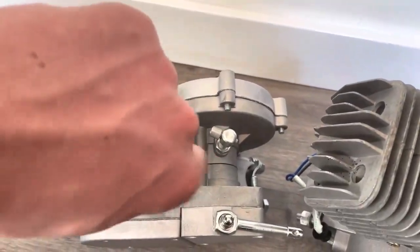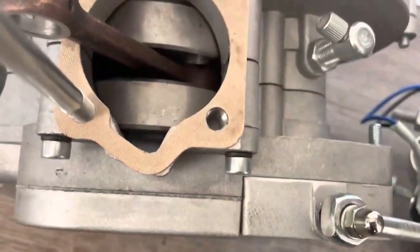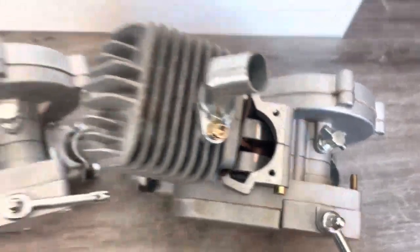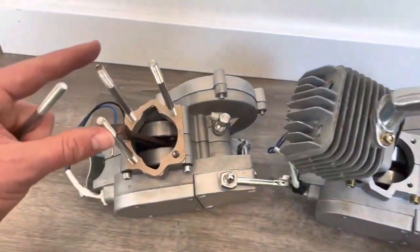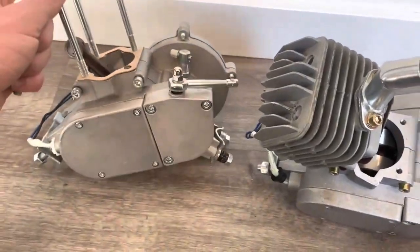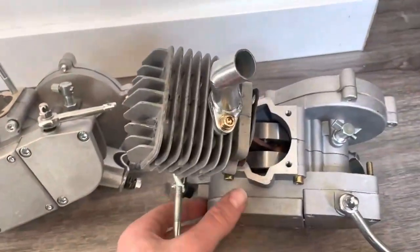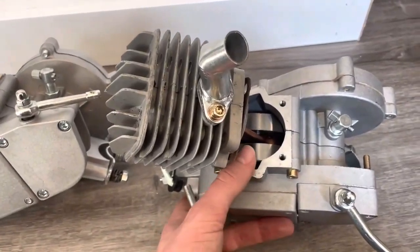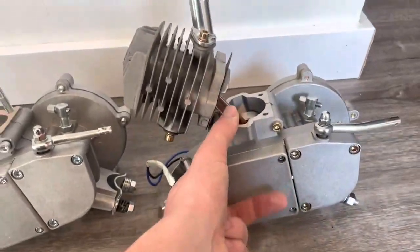I've loosened this stud up so you can see there's a much bigger mounting point than on the eBay engine. You have to torque down the head to 12 foot-pounds, but the problem is the 6 millimeter screws can't always hold 12 foot-pounds and I've seen them strip out a lot. That's why it's a good idea to have those 8 millimeter screws holding on the cylinder.